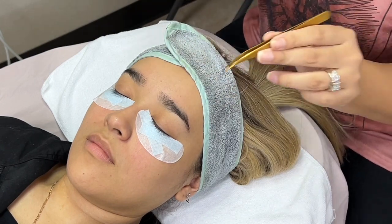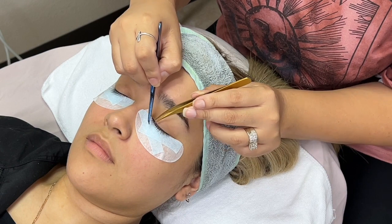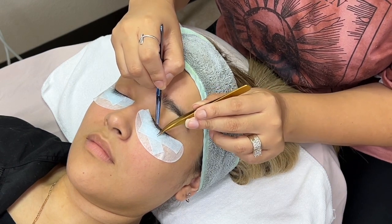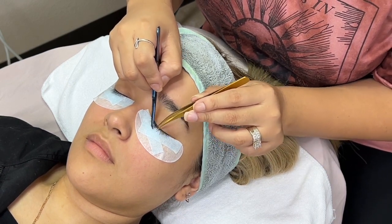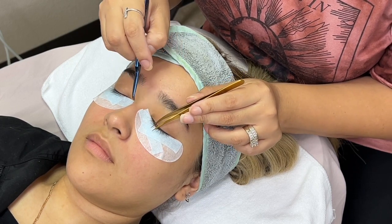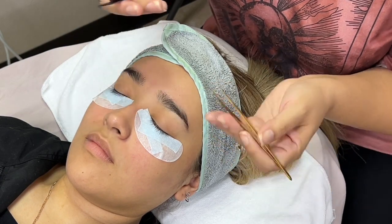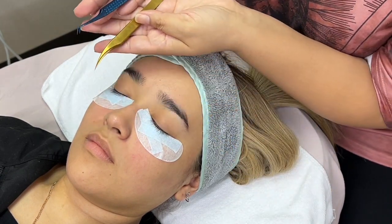Once your client is nice and prepped and ready to go, if you will be using primer, this would be the perfect time to apply it on the lashes before you start the actual eyelash extension application. After that you will be free to start applying your lashes.